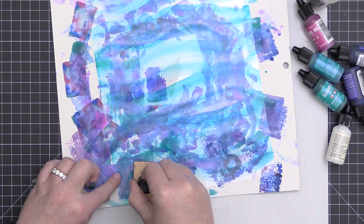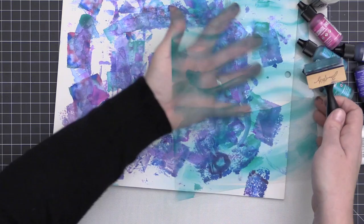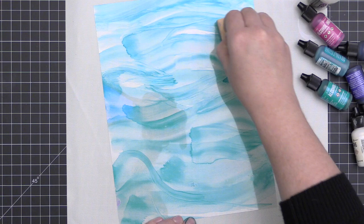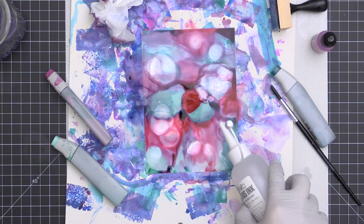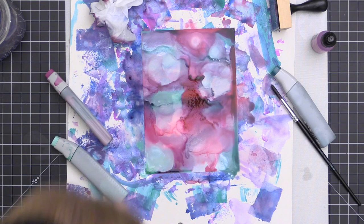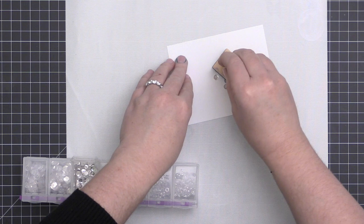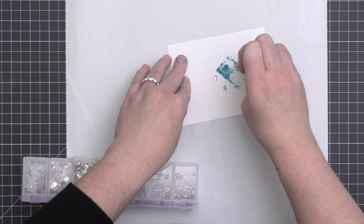On a full 8.5 by 11 sheet of acetate, I'm creating a water background using just aqua and teal colors — it would make a beautiful window for a die cut mermaid card or a shaker card. You can also move the ink around by blowing it. I'm adding a little blending solution and blowing with my mouth — you can use a straw or one of those little squeezy tools. You can create lots of fun looks this way.